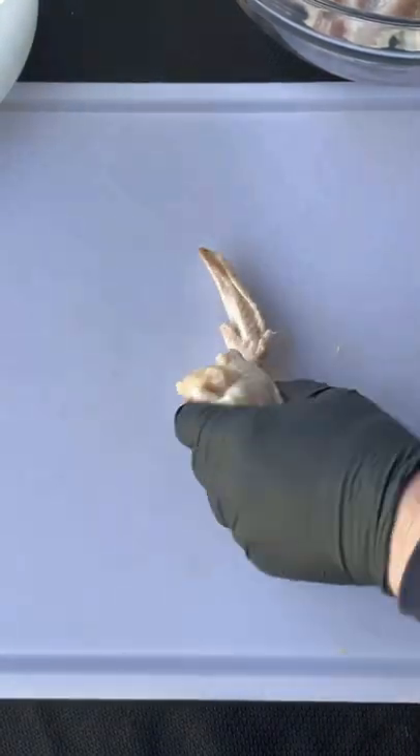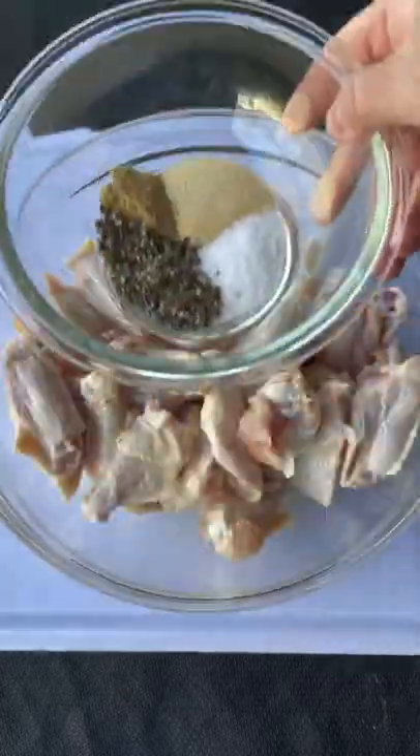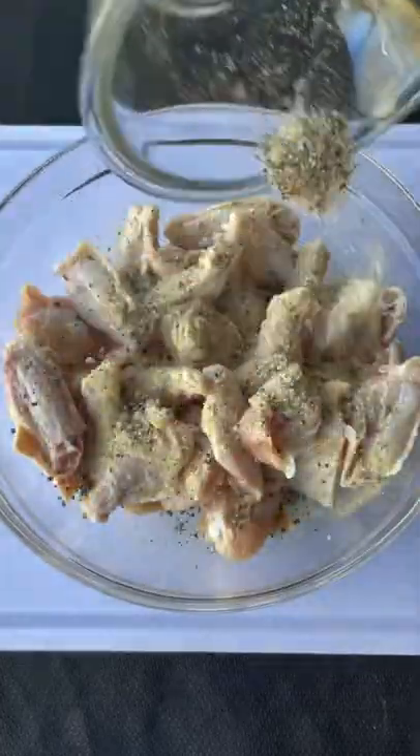I am a total wing junkie and I want to share with you one of my favorite wing recipes: lemon pepper wings. Season your wings with crushed peppercorns, garlic powder, salt, and coriander.